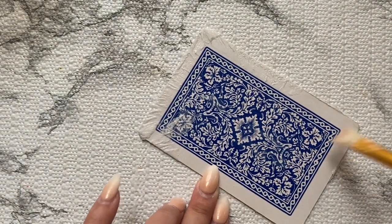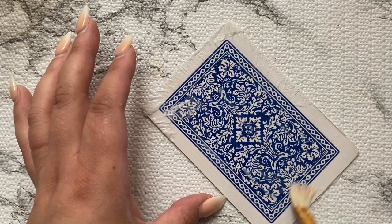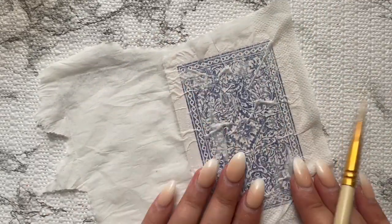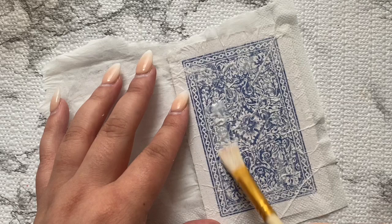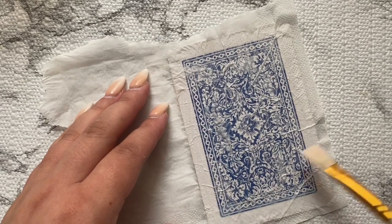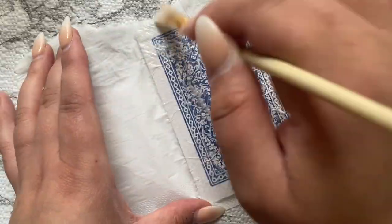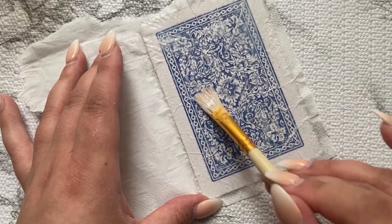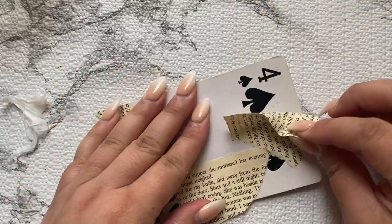The same thing I'm doing to the front I'm doing to the back — adding another layer of napkin. I just squished it because I want that texture: all the wrinkles. I didn't smooth out the napkin, I just left the wrinkles. That technique gives it a more grungy look and a lot more texture. At the end, the cards just feel so good in your hands.